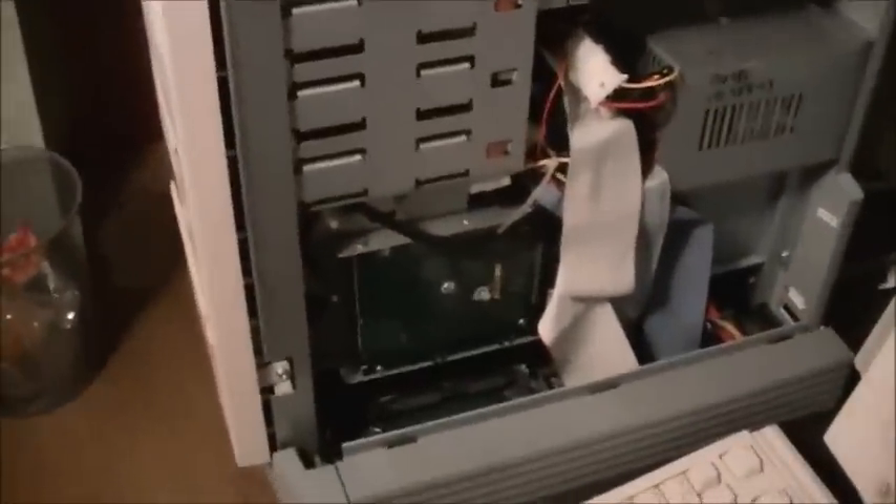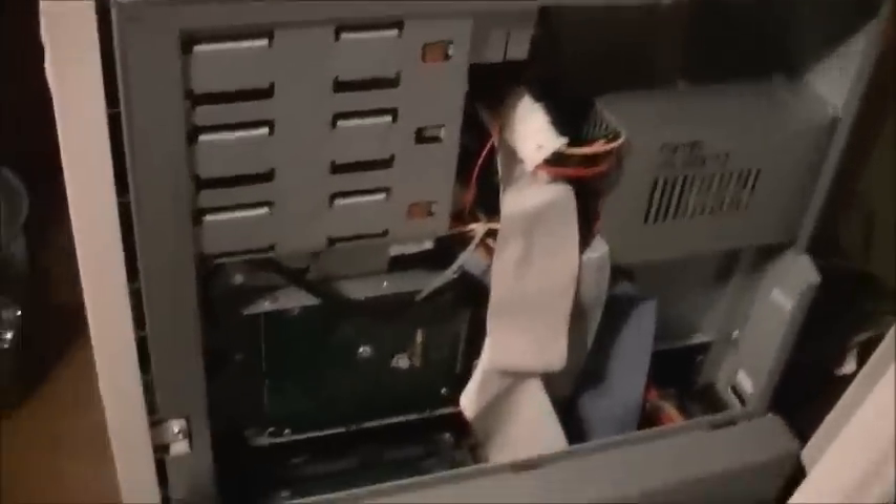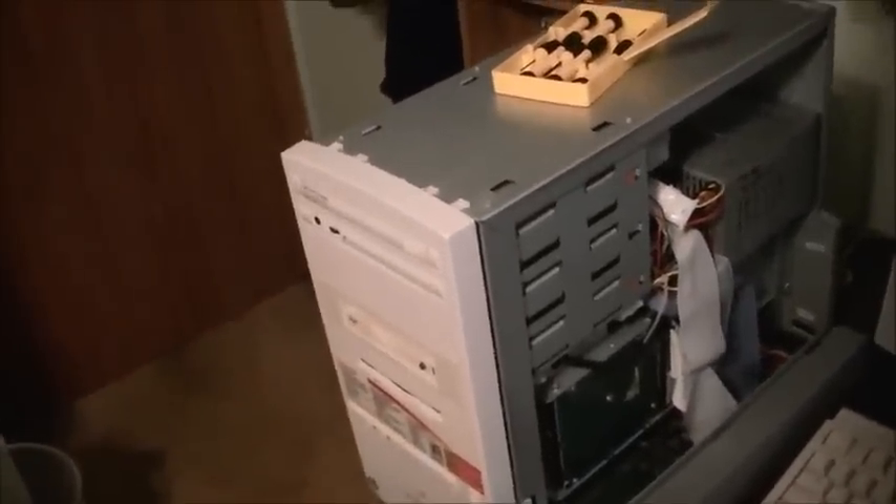This is part two of my Packard Bell Platinum 1 video. We're going to be doing a little bit of maintenance to it. Today we're going to be replacing the CMOS battery and restoring it with the Packard Bell Master CD. First thing we're going to do is replace the CMOS battery, because that's the most important thing we need to do first, so the BIOS will remember its settings.